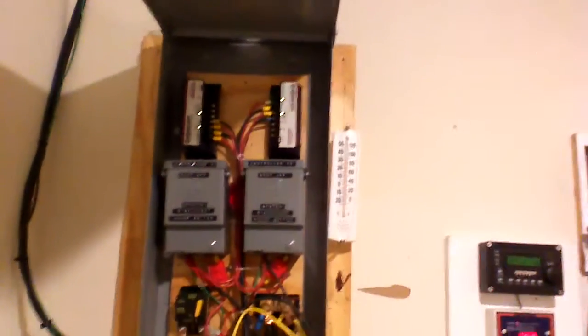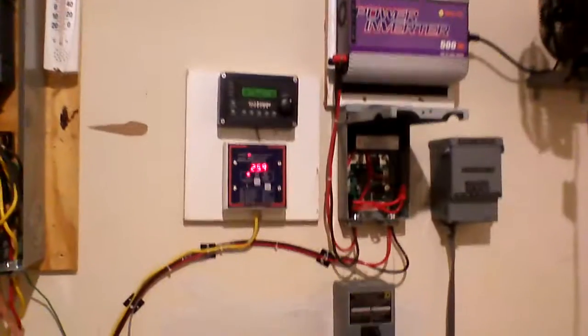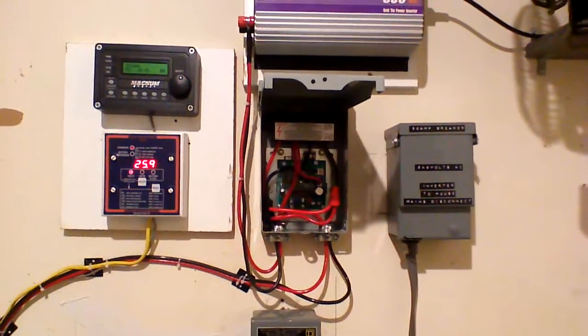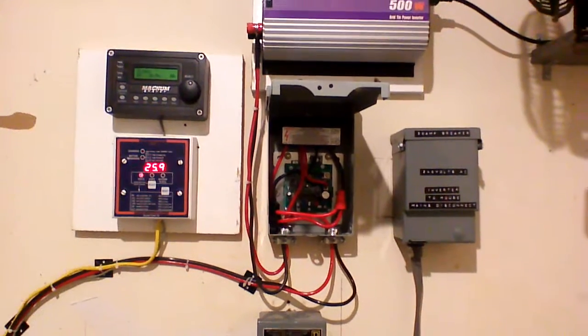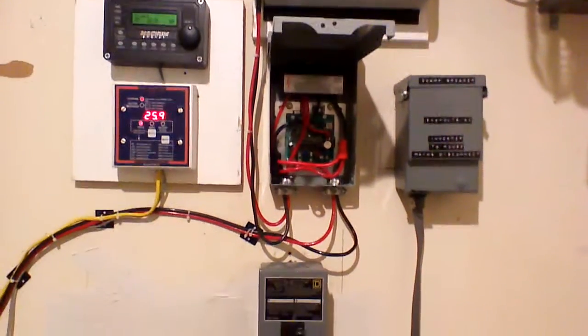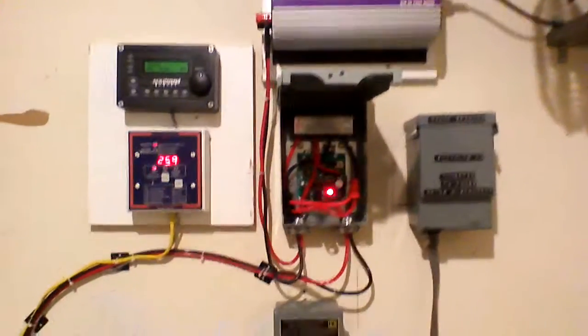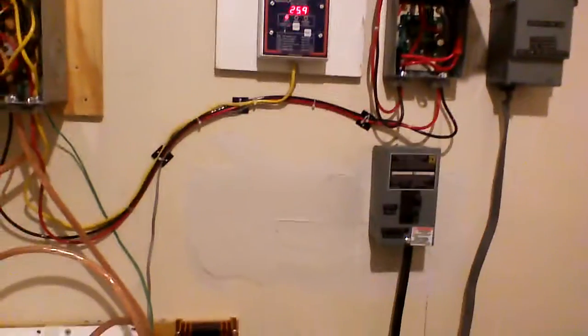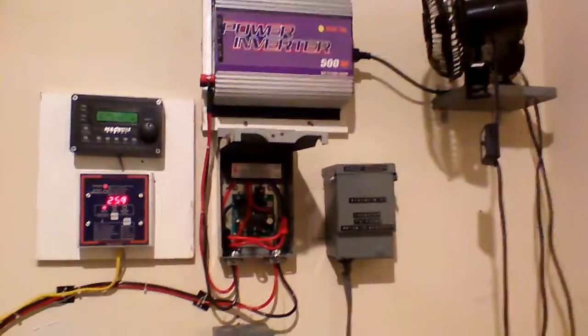Okay YouTube, here's my latest update on my system. I've just incorporated a grid tie or GTI controller that I got from techluck.com, basically from Enroj, his company. I'll go ahead and make a video about it later on. I just want to kind of give you a brief update.